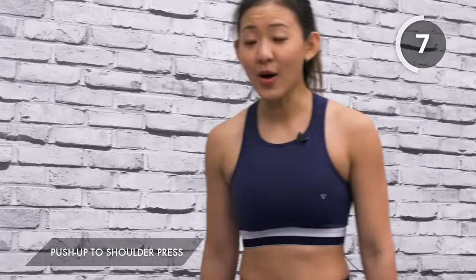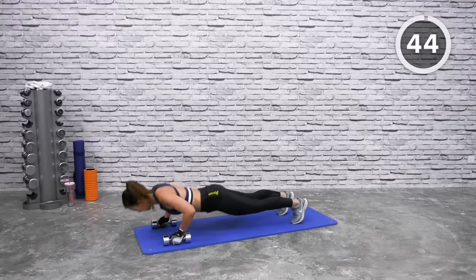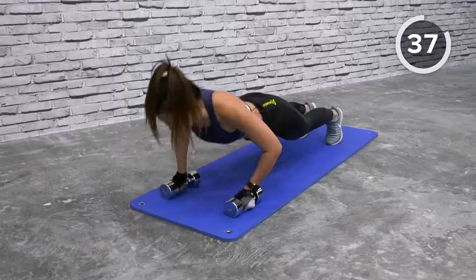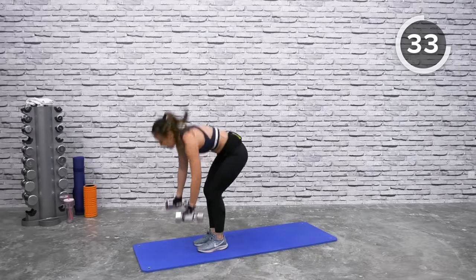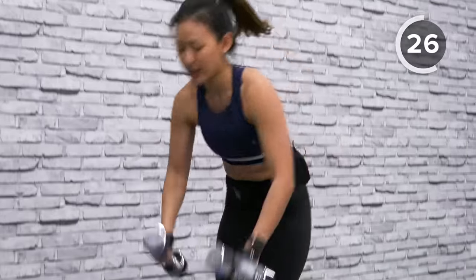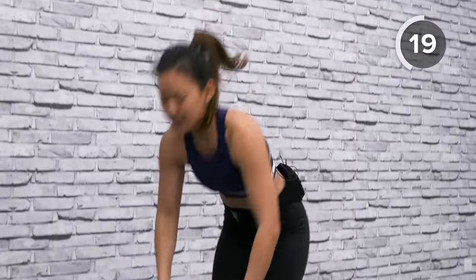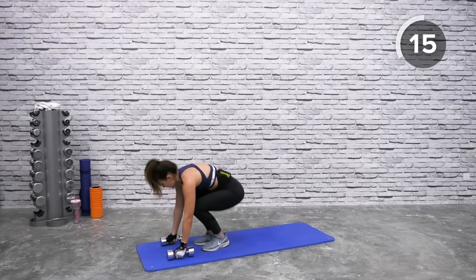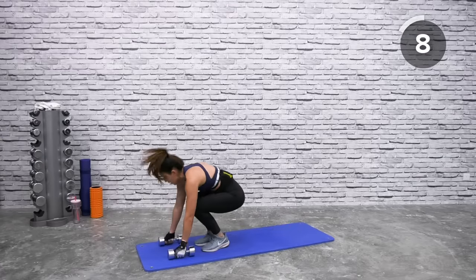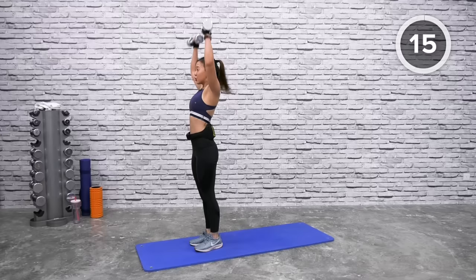Push-up to shoulder press: choose your option — hop in or step in. Start in a high plank. Push up, hop in narrow, shoulder press, kick back down. If too challenging, step back, do the push-up on your knees, bring the chest close to the floor, hop in and push up. Only 45 seconds of work — push up, back down, one more, push up, hop in and draw it up.